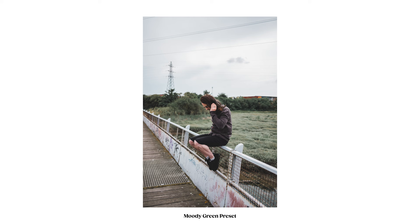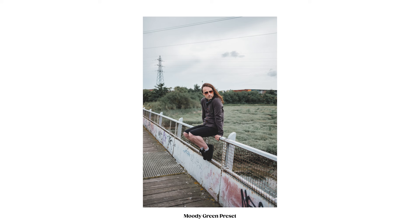I really enjoyed using the leading lines of this bridge, which I just think made for some nice compositions.